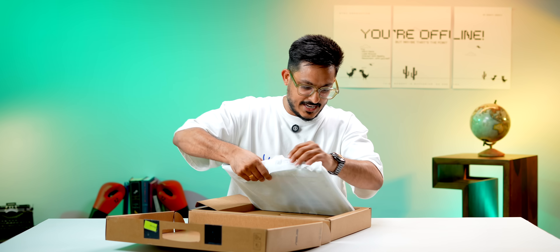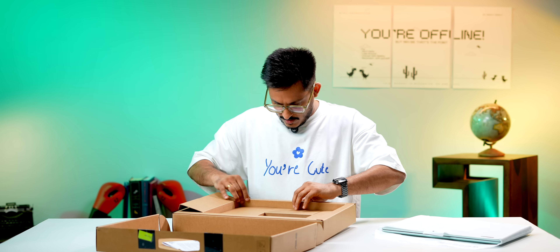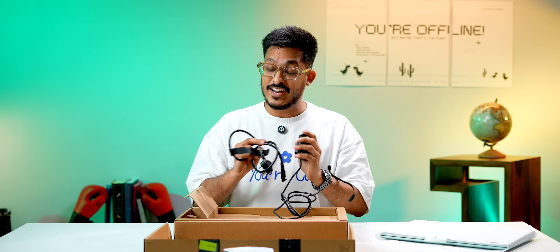In the box you obviously get the laptop, and there's some paperwork and a Type-C 65W charger, which is good because one charger for everything.